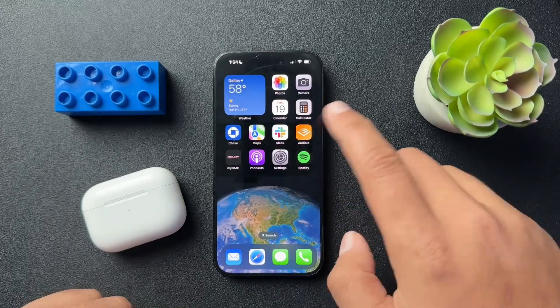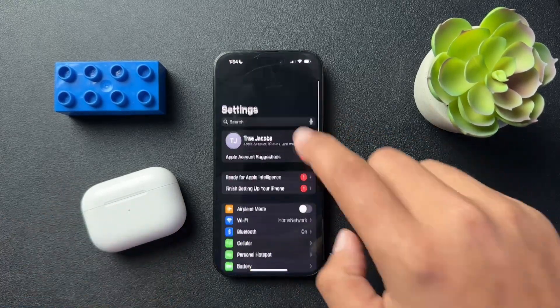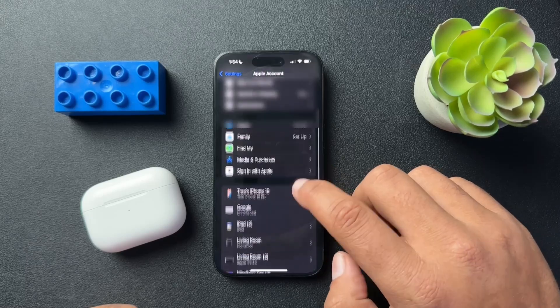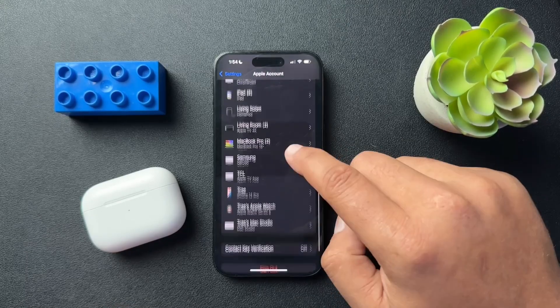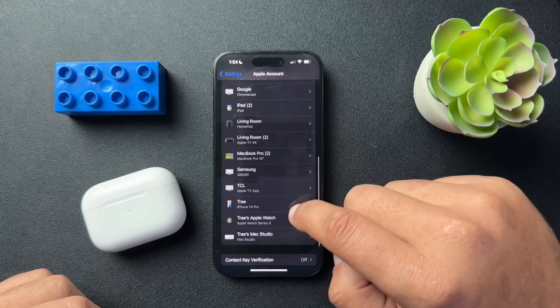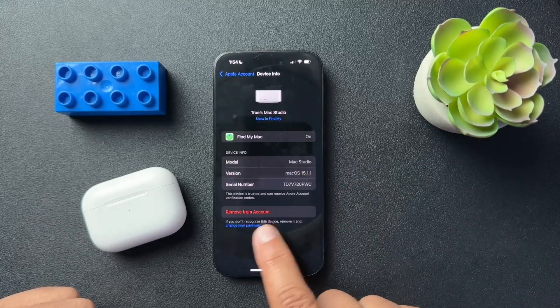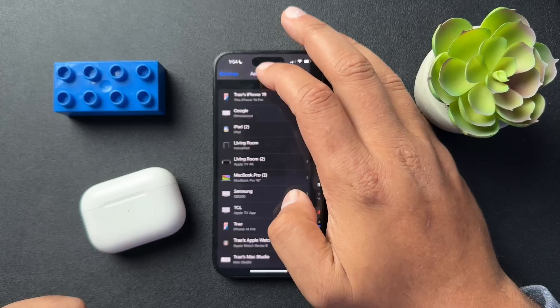If you didn't see your AirPods there and maybe you don't have them set up in Find My, open up your Apple account and scroll down. You'll have a list of devices there as well, and you can remove from account by selecting it.